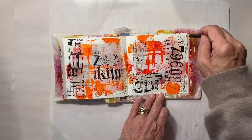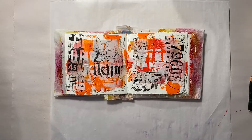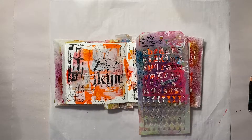Graffiti wouldn't be complete without your own scribbles. Here I am using a Stabilo all and just making random marks throughout the pages.